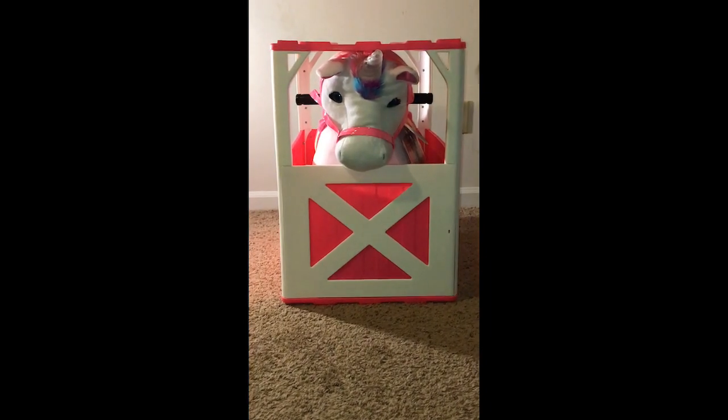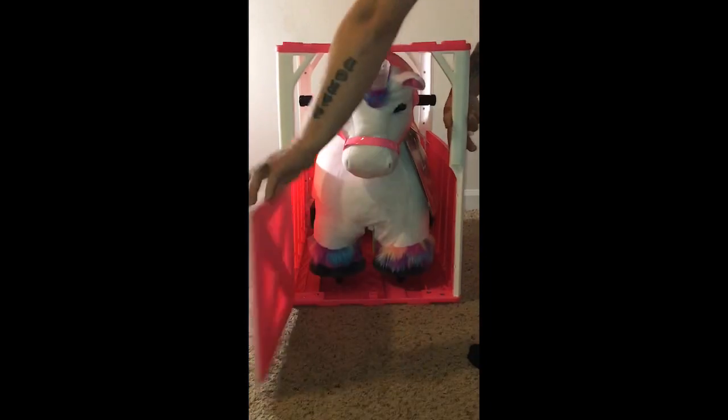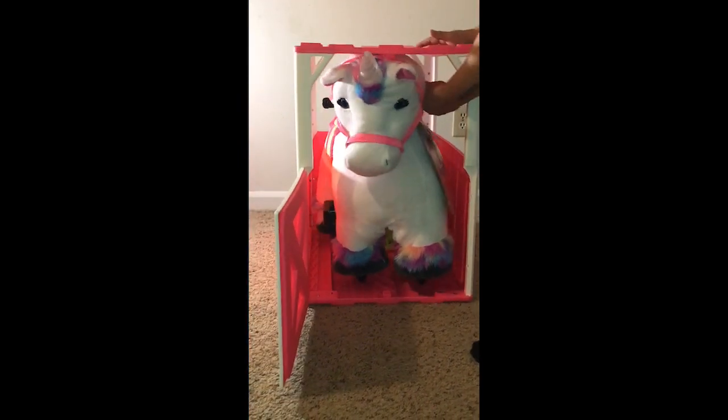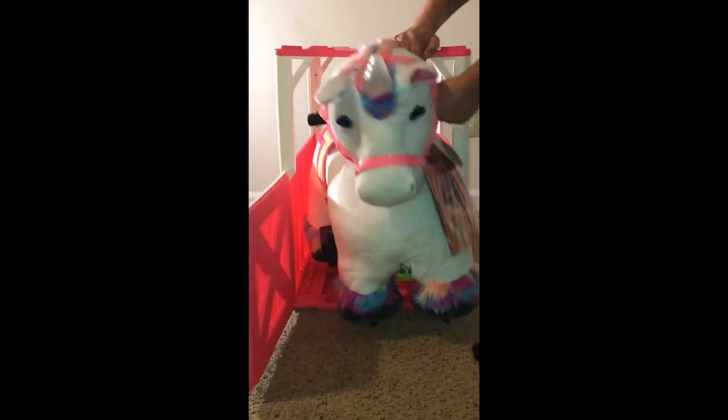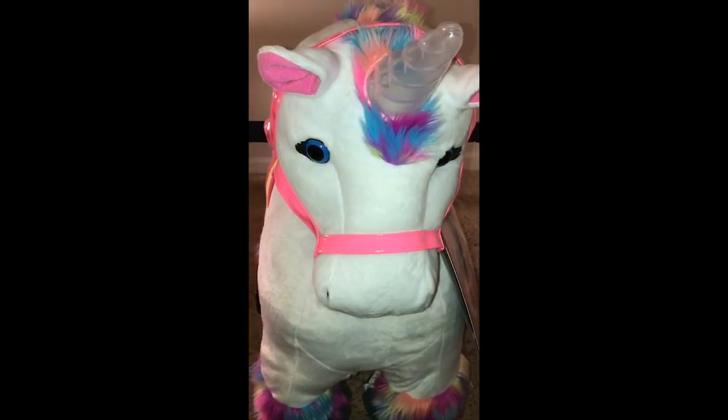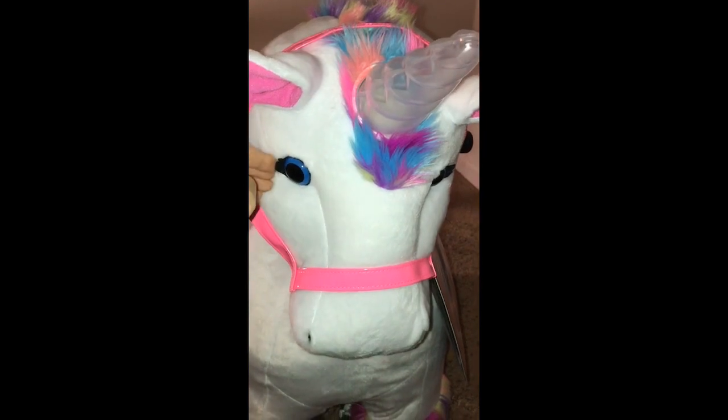Okay guys, I have my hubby's help here — he's going to be helping me roll out the unicorn so we can get a better, closer look at it. It does have some weight to it. Here's a closer look at the unicorn: super girly, super cute.